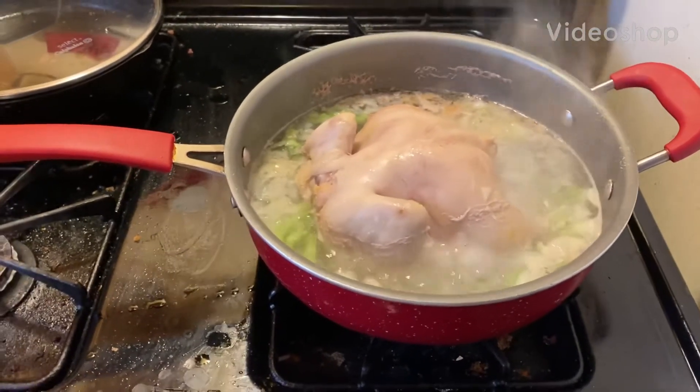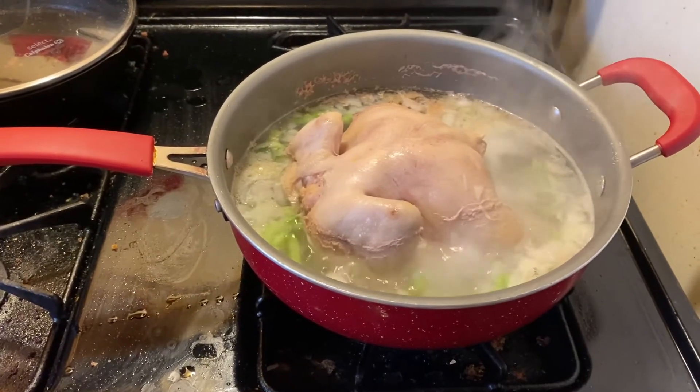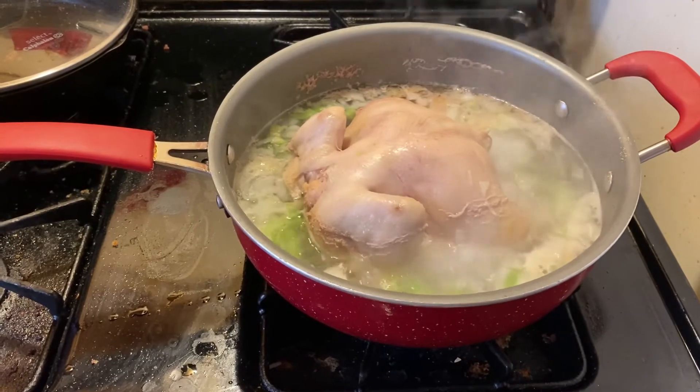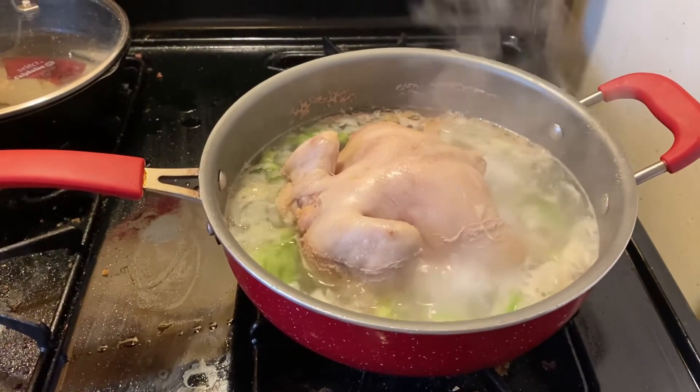I got my Cornish hen with all my ingredients in there and I'm gonna make it with egg noodles, and I'll be back.